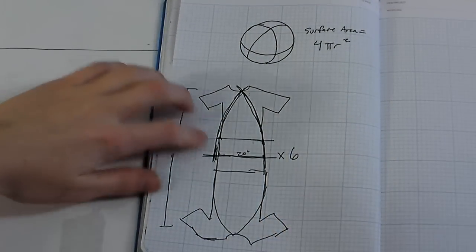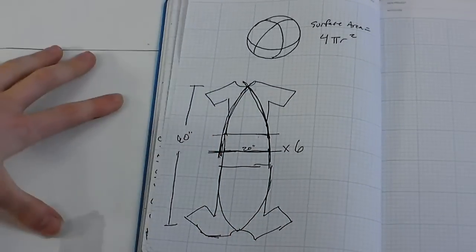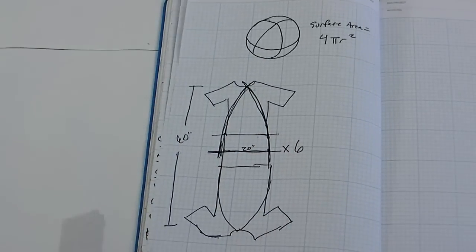To make up our beach ball shape, we're going to make six wedges from the t-shirts. But first we have to make a pattern — we'll make a pattern that represents half of one wedge, so that we can piece it together from multiple t-shirts.